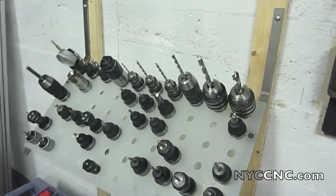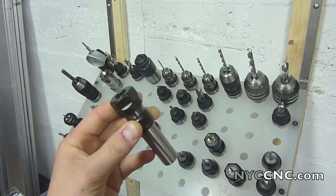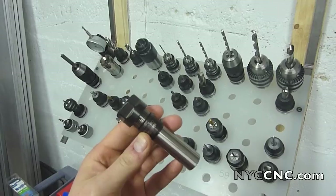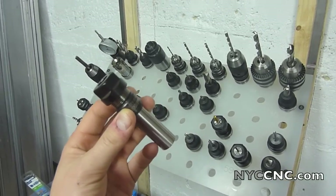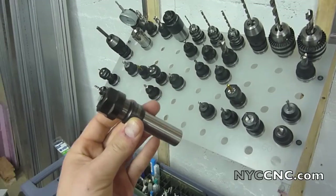What I want to talk about today is specifically this little guy here. This is an ER16 tool holder from MaraTool. The reason I bought this is that I used to have a TAG, which is an ER16-based spindle CNC mill, so I have some ER16 collets.